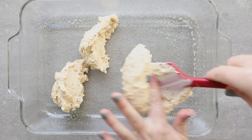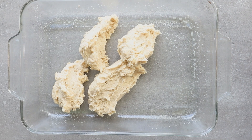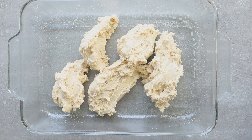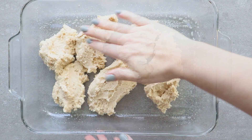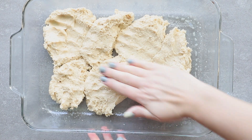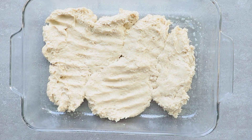Spray the pan with pan release, or you can just use butter. Because the batter is so sticky, you'll want to press it into the bottom of the pan. You can either rub a little bit of butter on your hands or spray them with pan release. I had to do this a couple of times — you'll see when my hand pulls away, that's me spraying my hand again so it doesn't stick. Press the batter along the bottom of your pan.